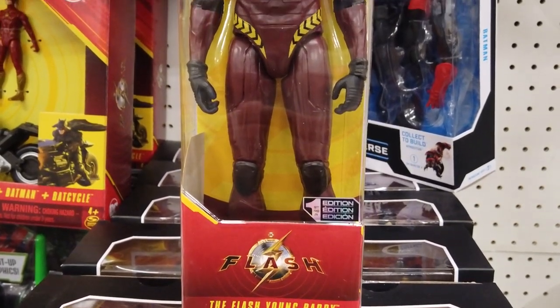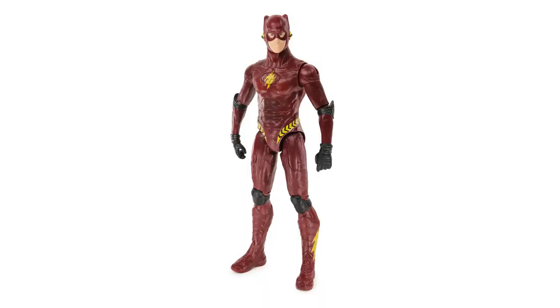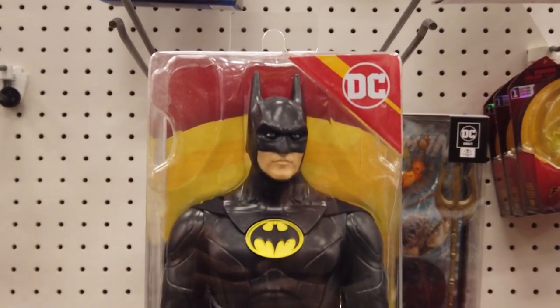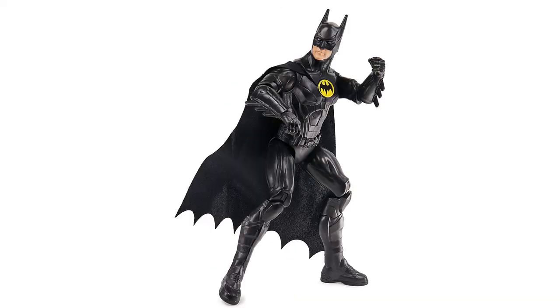The 12-inch The Flash Young Barry features beautiful attention to detail and multiple joints. With entertainment-inspired styling, the 12-inch Batman features 11 articulation points for great posability.